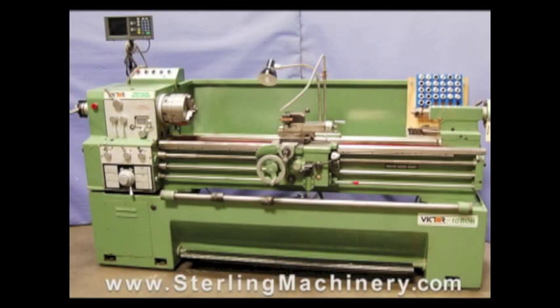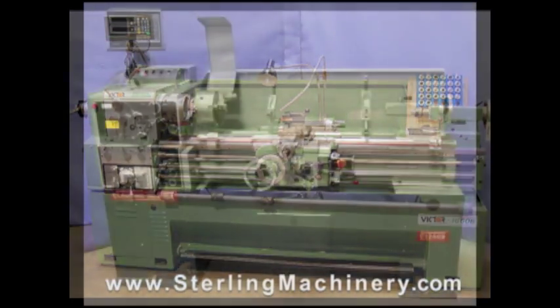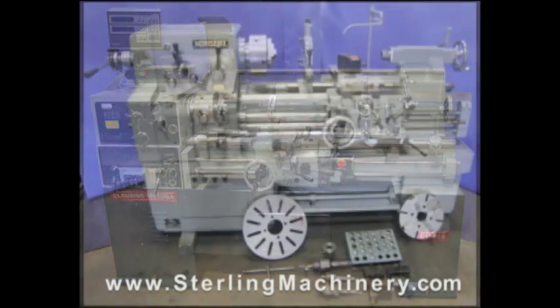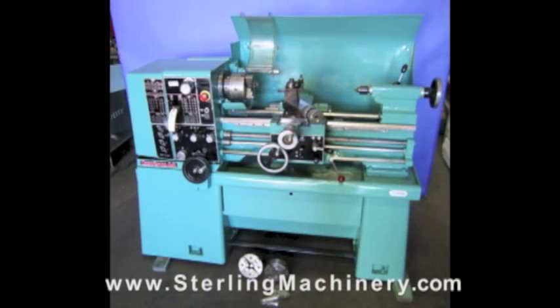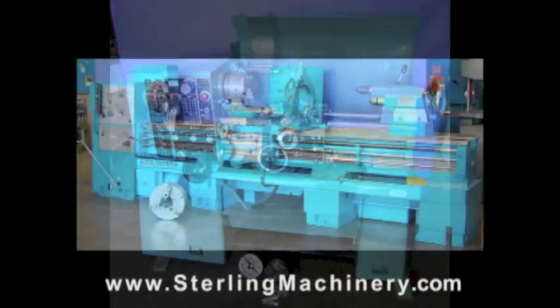Visit www.sterlingmachinery.com. If you can't find the machine you're looking for, please give us a call at 626-444-0311 and our educated staff can find the right machine for you.